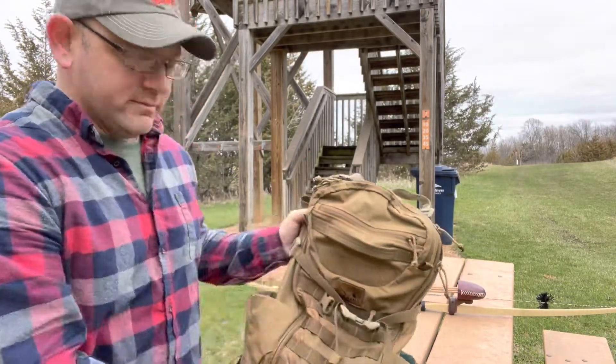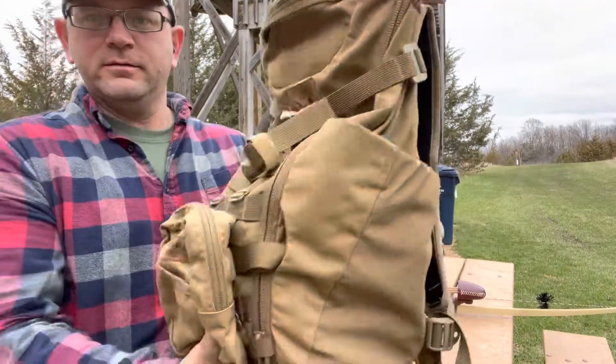Hey guys, welcome to Bawning Soul. Quick little review on the Shape Charge coming at ya.